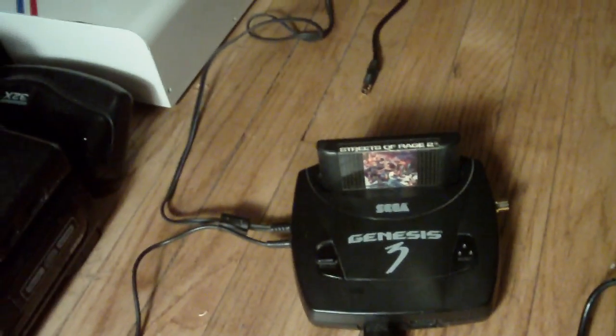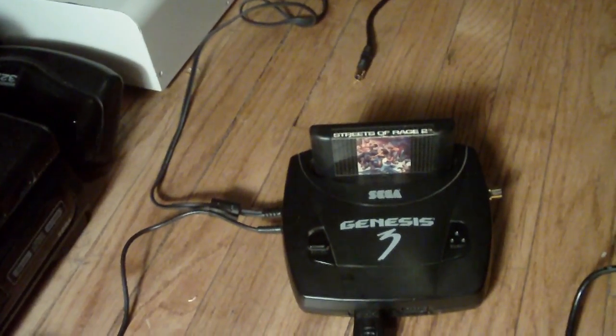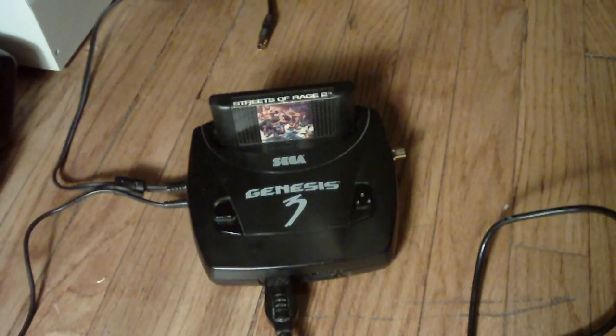So I have it hooked up through composite. I'm gonna hook it up through S-Video and I want to try to show you a video difference of how amazing it looks in S-Video in comparison to composite. Now my video camera is about to die, so I'm gonna have to do this quickly. Let's just try to get this going for you the best we can.